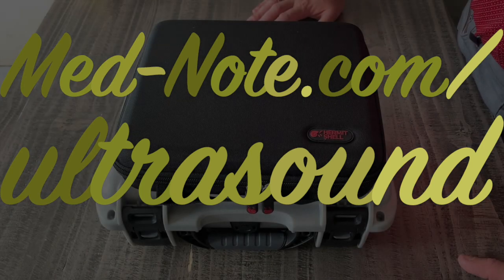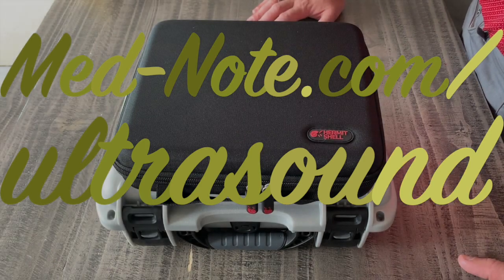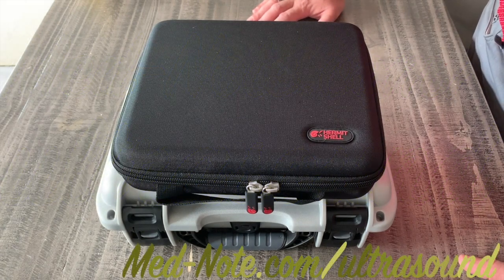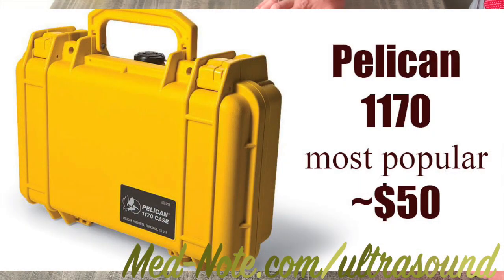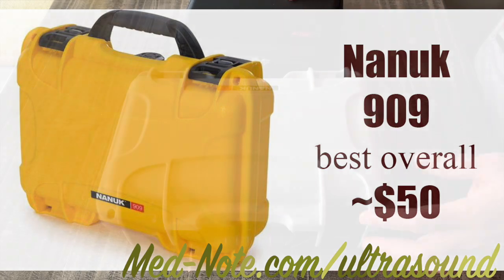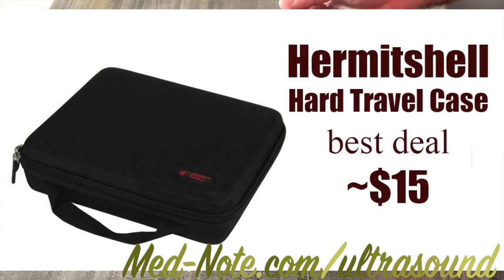Hey there! I just got my Butterfly IQ Ultrasound a couple months ago when it first came out. I've been on the wait list for over a year and I've been researching different options for protecting it. So these are in my opinion the best two. Most people it seems that I saw online were going with the Pelican 1170, and I prefer the Nanook 909. It's slightly larger — we'll go over the dimensions later.